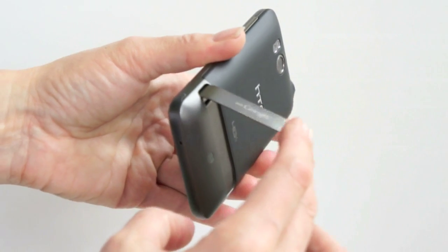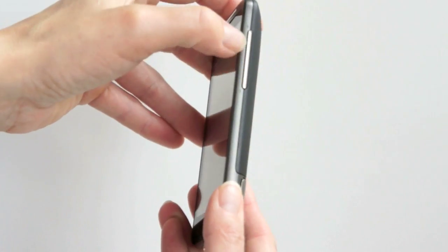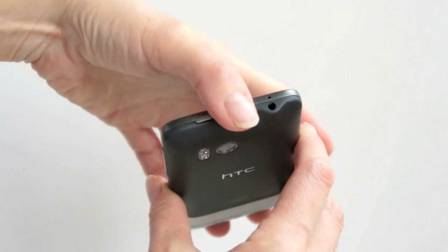And this is nice — it's not loose or wobbly at all. On the side, we've got the very large volume controls. And up top, we've got the power button and the 3.5-millimeter stereo jack.